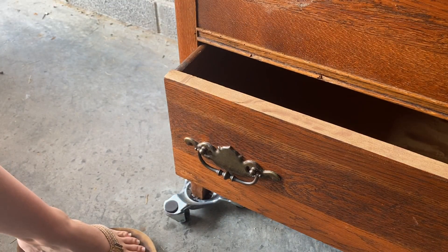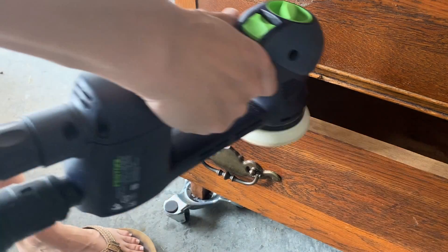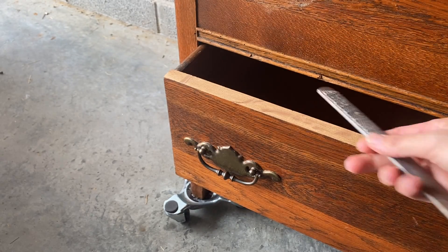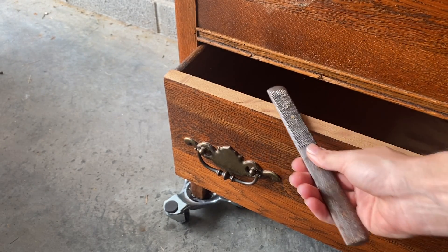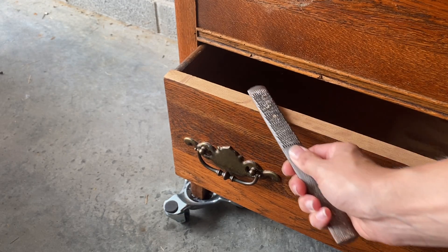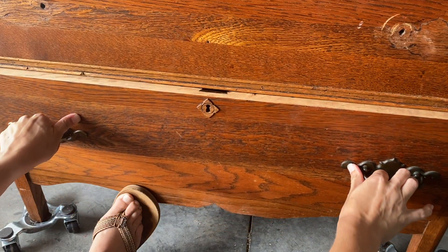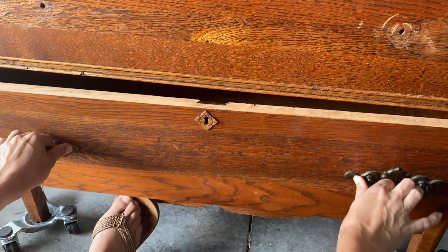I couldn't get the middle drawer in — I think this had been stored outside or something, so it just warped. So I'm just sanding it down a little bit. If you don't have a sander like mine, you can just use a wood file and keep filing in different places where it's sticking until you can push it all in. Once I got that all done, it was working properly. Yay!